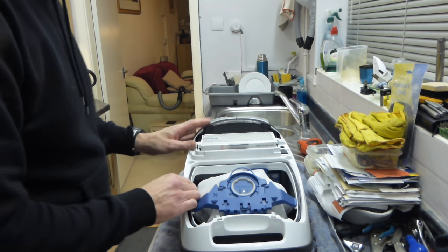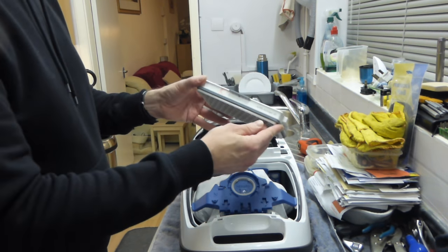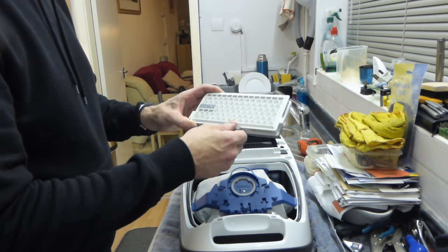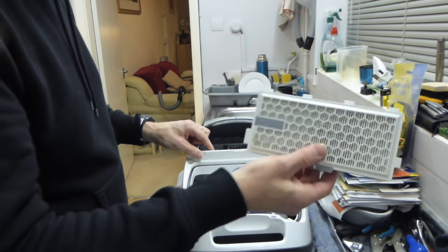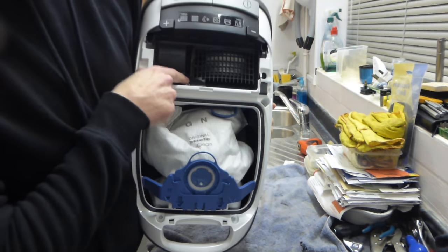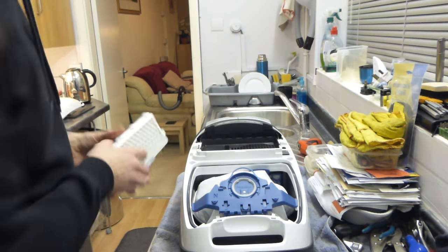Now we need to remove our filter — we just pull that out. That's the Miele AirClean 50 filter. Various models come with different types of filter, but in order to access the screw you need to remove that first. And you can see just in here there's the screw you are looking for.